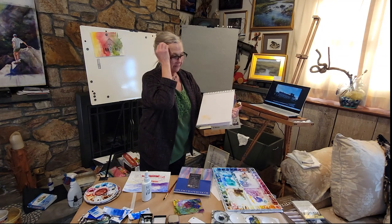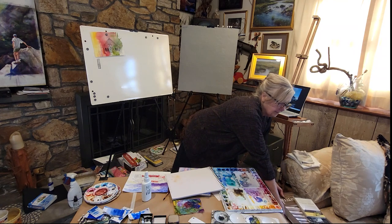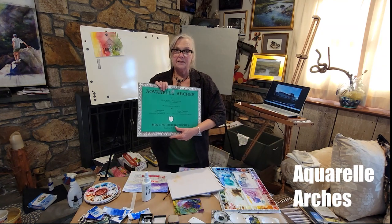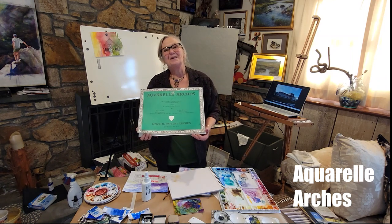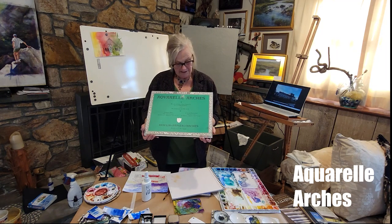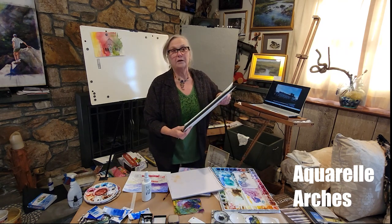It doesn't have the same characteristics that you're going to find when you move up to a watercolor paper that is 100% cotton. As somebody just recently said to me, it's 100% cotton — it's kind of a piece of fabric, basically. You don't really think about it that way. There's a sizing in there. There's a lot that you can do with a really good grade of watercolor.